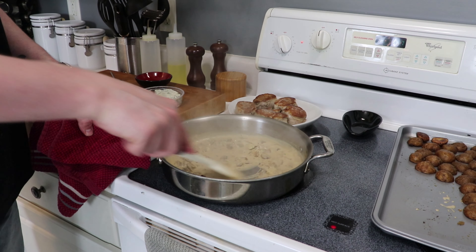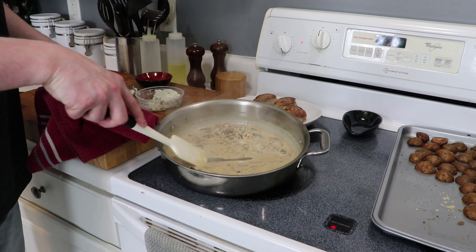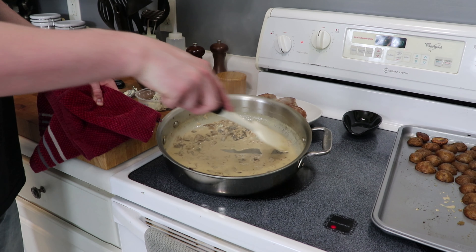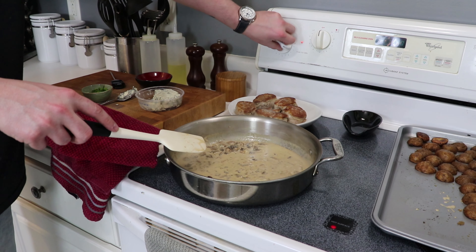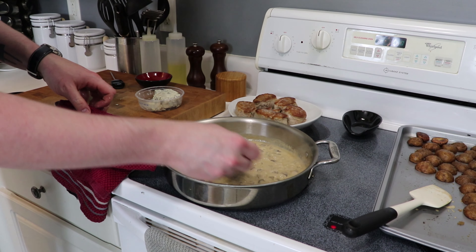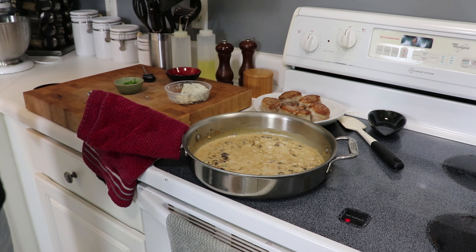Season this up with a nice fresh crack of pepper, since we didn't put any on our pork, and of course a pinch of kosher salt. Keep stirring and reducing for a few minutes until it's starting to get a slightly thicker consistency.